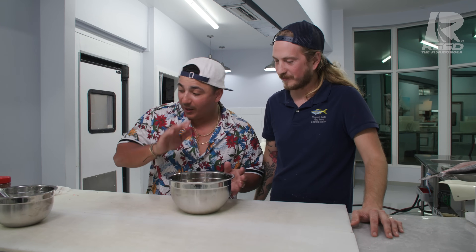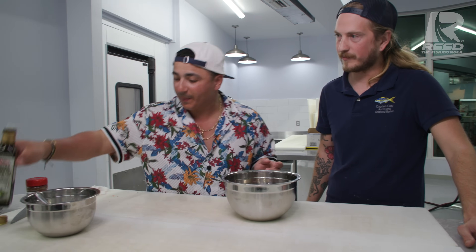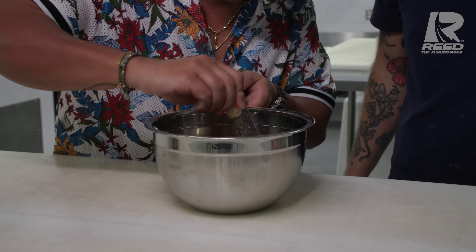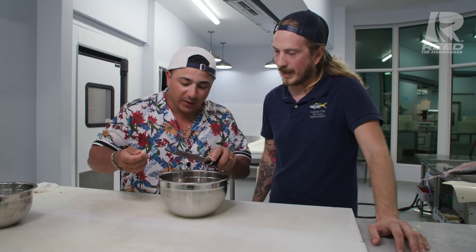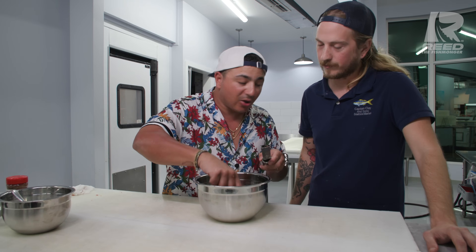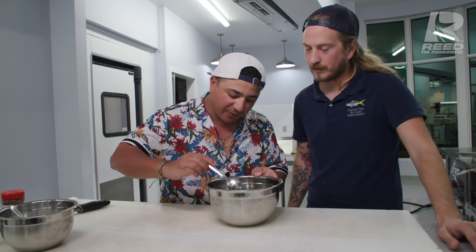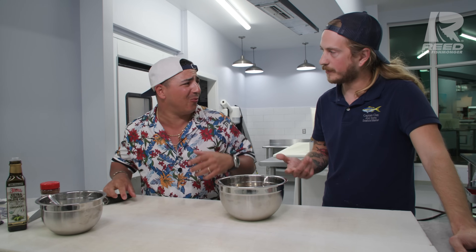We're gonna hit it with some extra virgin olive oil - can be a little generous - and then we're gonna grate the garlic. We don't want a lot of garlic, just a little touch. Maybe half a clove. The tomato is very acidic so it's gonna cook the garlic a little bit, and when we put it on the fish it's gonna cook the fish slightly. You want the acidity but you don't want to hit it with lemon juice right away, because you lose that freshness of the raw fish.